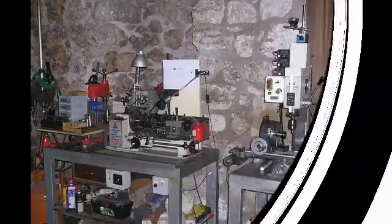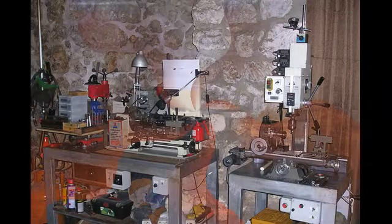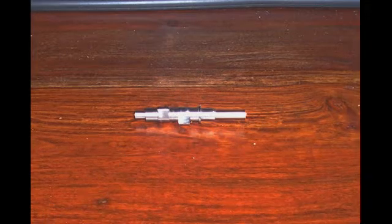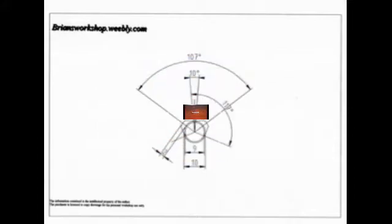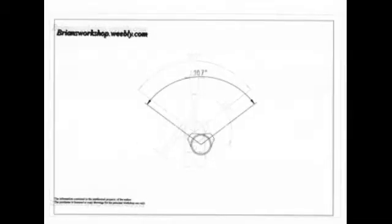Hello and welcome to Brian's Workshop. This video is about how I'm making the camshafts for my five-cylinder radial engine. We start with the drawing of the main dimensions that we will need. The first dimension we require is the relationship between the two cams.